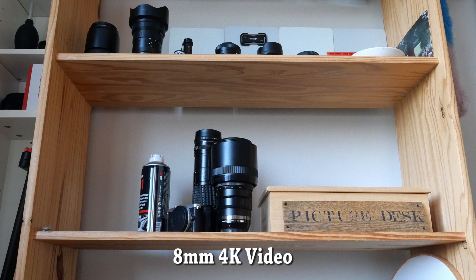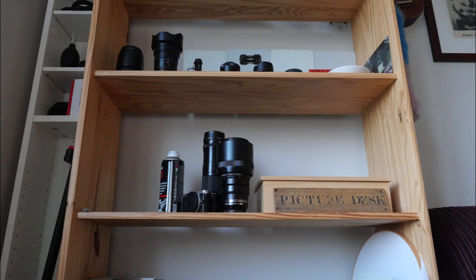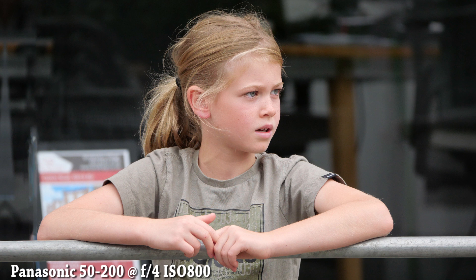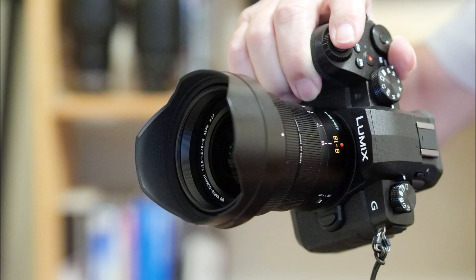Unfortunately Panasonic giveth but it also taketh away from the video maker. While FHD video frames normally, the increasingly popular 4K video renders a pretty fierce crop as you can see here. For anyone who likes to use old full-frame lenses for video, as many do, that extra 25% crop is a real nuisance on top of the 2x crop of the sensor itself, especially when you're wanting to make a wide-angle shot.